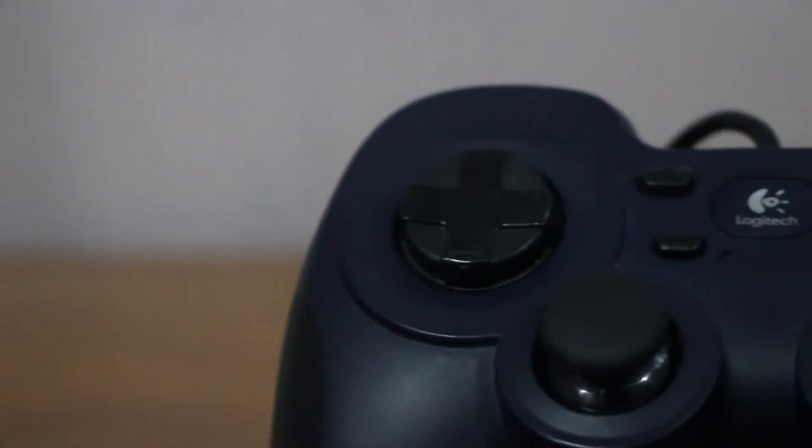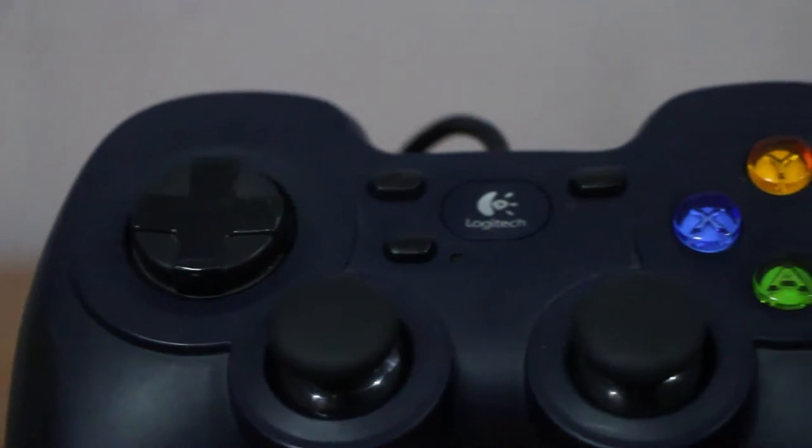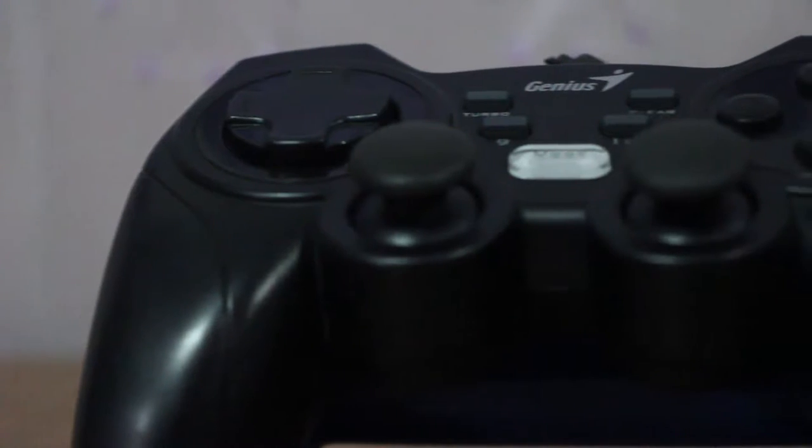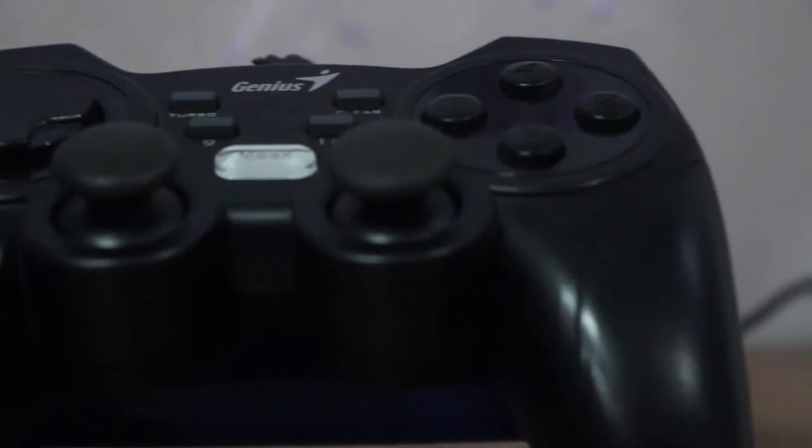Starting off with the finish, the Logitech has a clean matte finish that is durable and doesn't scratch off easily, and it doesn't show the scratches that much. Here on the Genius, it has the typical plastic finish and some glossy finish on the other parts of the controller.